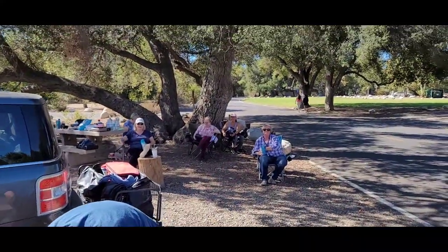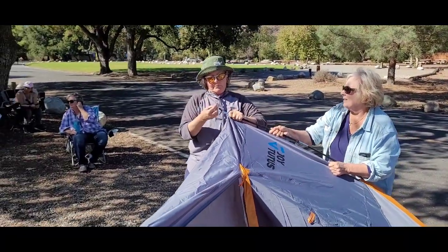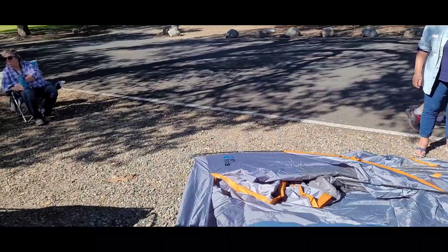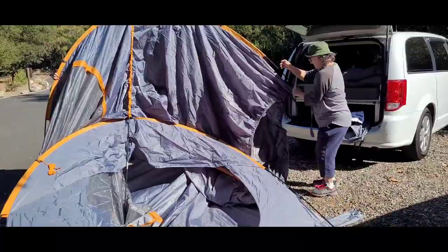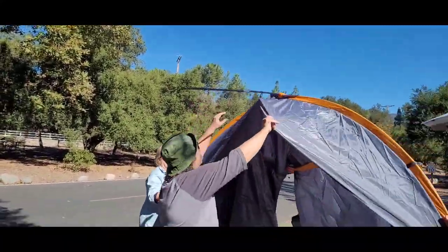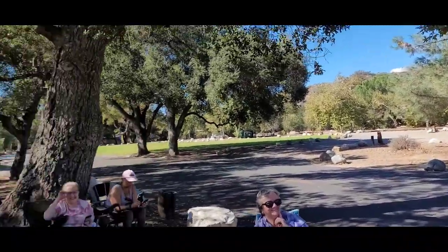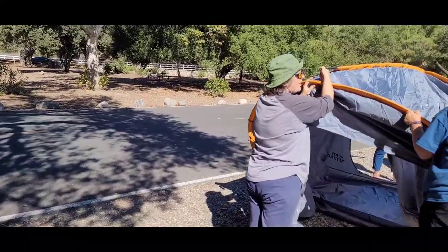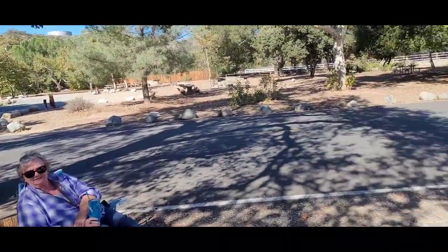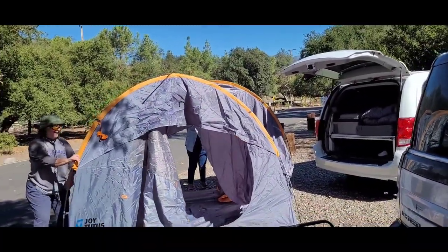Thanks for helping, guys. So this is going to be a community tent because it takes a community to put it together. I don't know whether I'll be able to handle this myself. You're not done yet, Liz, keep going! So they have 40 percent and 70 percent. That's pretty big, Liz. Wow, look at that — it's like a combo.